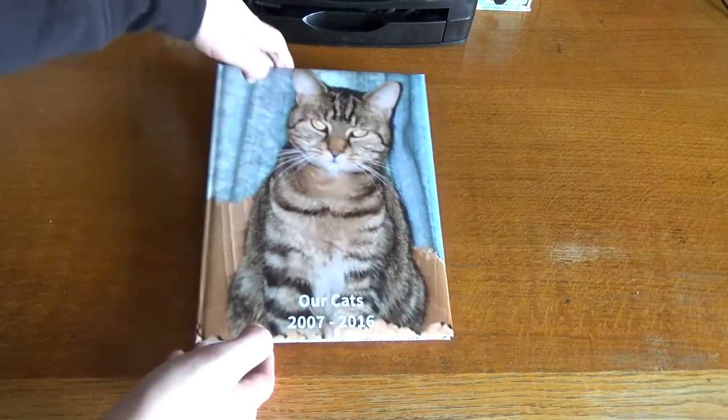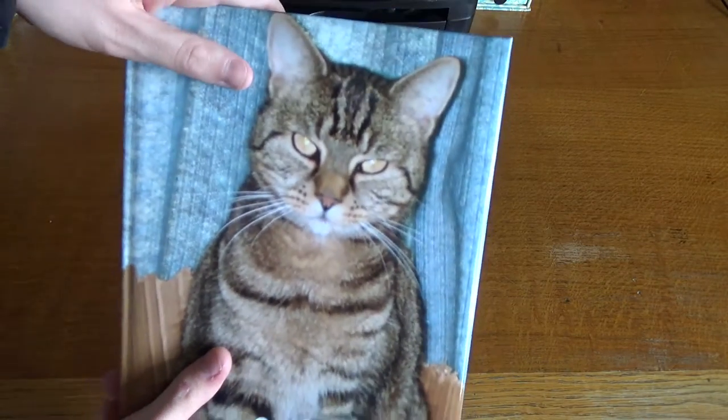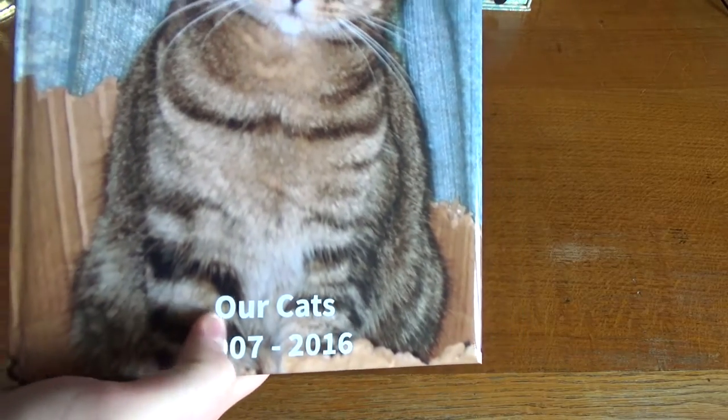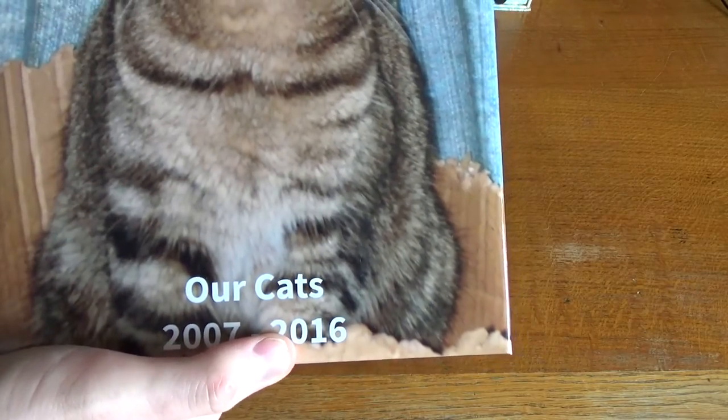On the front we have a nice big picture of Isaac, and you can put text on it — I've just put 'Our Cats 2007 to 2016'.